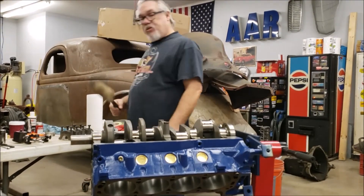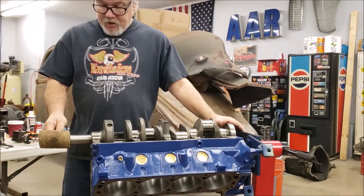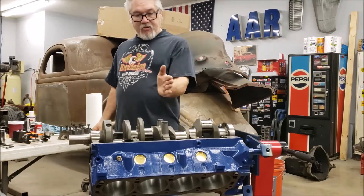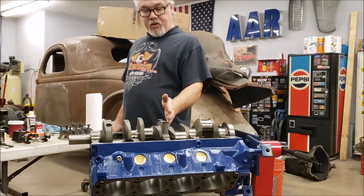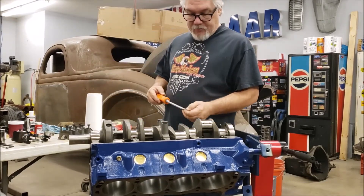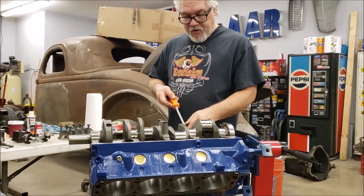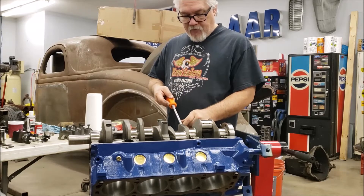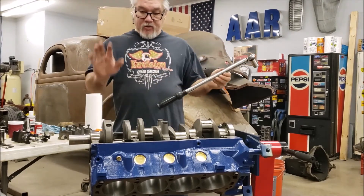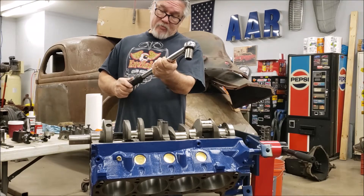Then we're going to tap the crankshaft backwards and forwards using a soft hammer — this one is made of leather. That's going to align the thrust bearing with the crankshaft so it's seated where it's supposed to be. Another way is to use a pry bar or screwdriver next to a web in the block and gently pry the crankshaft forward and backward. Now we're going to torque this cap — the spec on the 289 Ford is 65 foot-pounds.